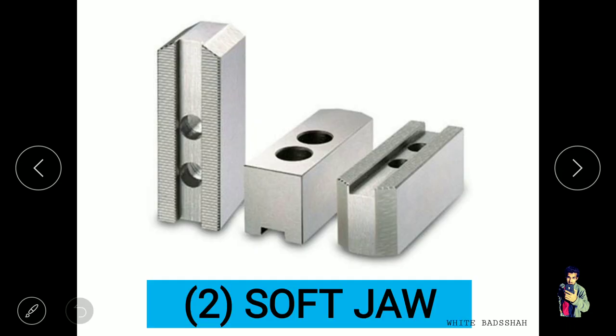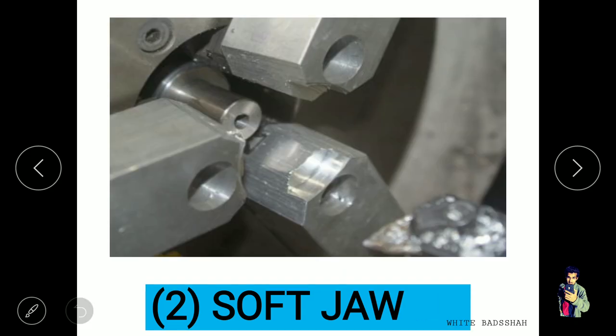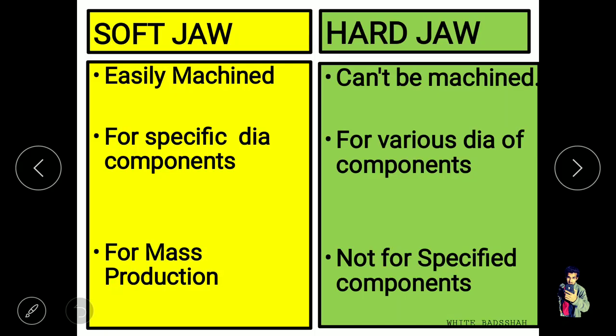Now, soft jaws. If there is no serration or impression available on the jaws on any side, then it is known as soft jaws. For example, if we need to finish a component in turning, we can easily mount the workpiece on the available jaws, which we can easily modify or turn for further accuracy. Now let's discuss some differences between soft jaws and hard jaws.